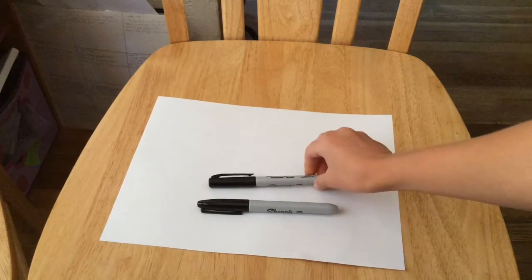Hey, it's Angelia again. Welcome back. Today we are going to be drawing Bacon and Eggs. Your materials are a thick black Sharpie and a thin black Sharpie.